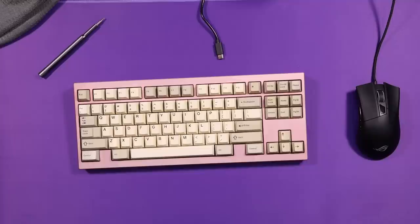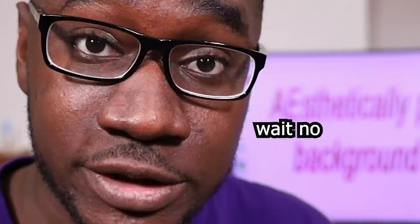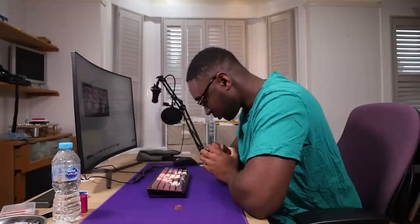That dullness honestly summarizes this entire keyboard. On paper it promises a lot, and to someone coming from a $40 keyboard it's probably a better experience, but in reality it's hard not to feel like it's fashion over function. Would I be disappointed if I bought this for $100-something? Maybe not. But at its actual price of $300 United States dollars — absolutely yes.